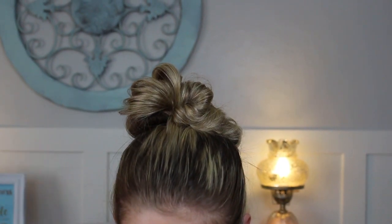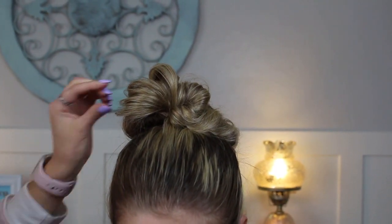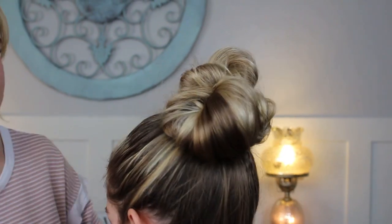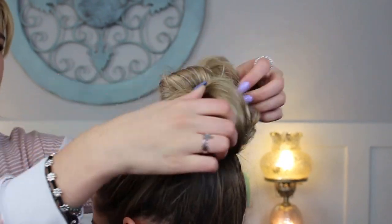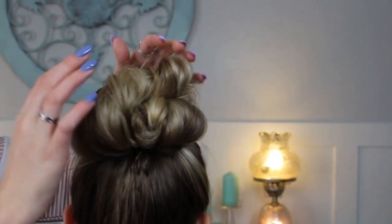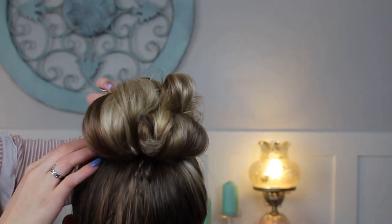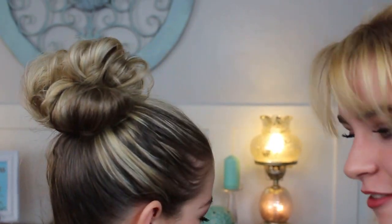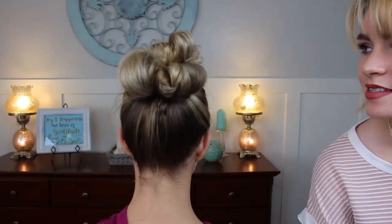I might pin this one down just because it's sitting a little high for my taste — just like that. I'm just going to spin around and check. I'm just going to pull and make it big and messy how I want it, tuck some more things in if I don't like something. It's just messy and fluffy and exactly how we want it. And that is our messy stuffed bun.